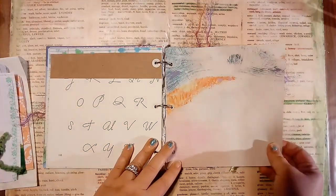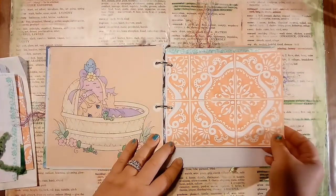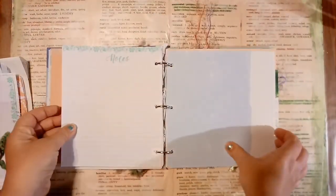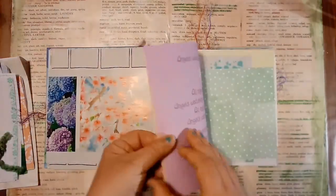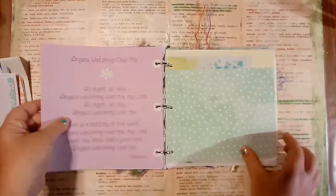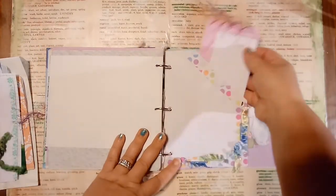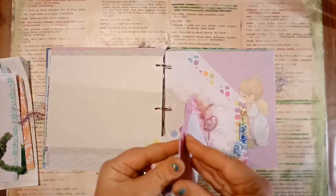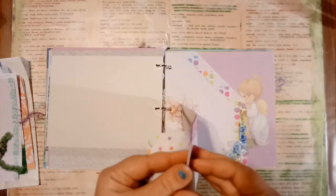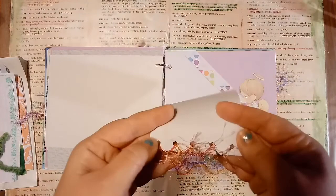And this has sweet little lullabies and poems in it. This is a calendar page. This is another pocket I made with just some scraps of paper, and I folded those over, punched the holes, and stitched that.